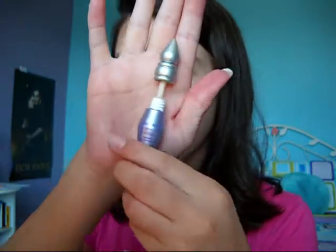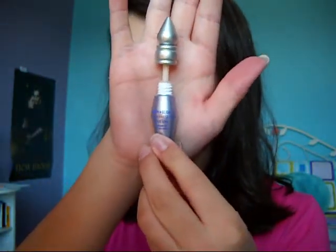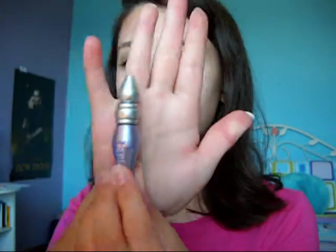I'm taking a little bit of the Urban Decay Eyeshadow Primer Potion — this is just the original one, not Sin or Eden or anything. Take just a little bit, about that much, and put that all over your lid. You don't even have to tug on your eyelid, it's so creamy and smooth. I know I shouldn't jinx it but if I end up getting an allergic reaction to any of this I'm going to be pretty upset because I really like this. It blended into my eyelids flawlessly.